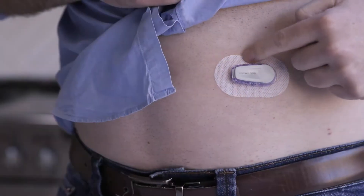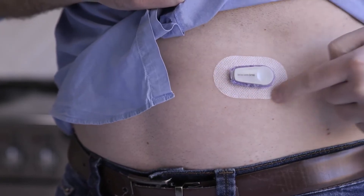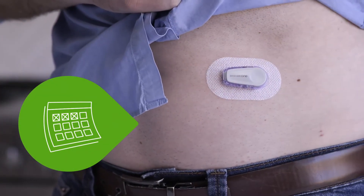Click the transmitter firmly into place. Rub around the patch three times. The transmitter is now attached. You'll reuse this same transmitter for three months.